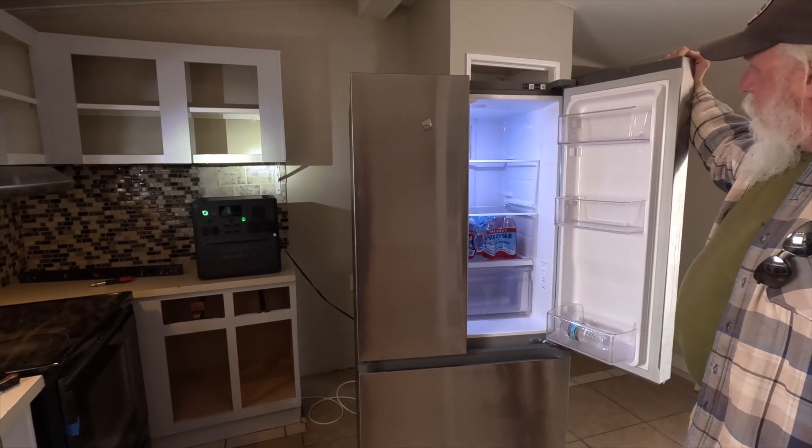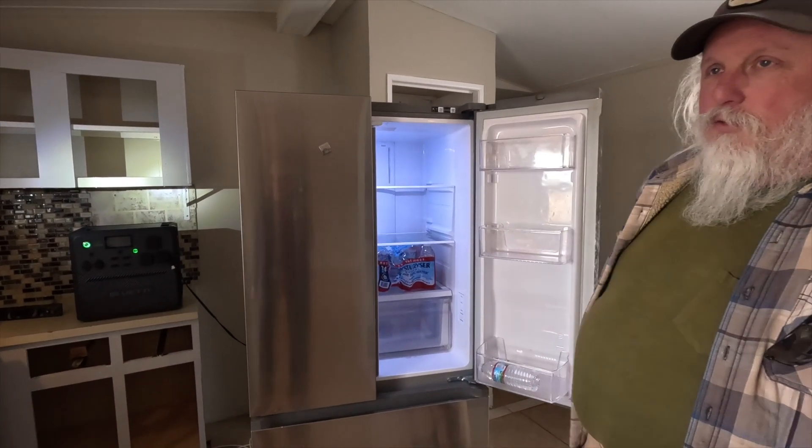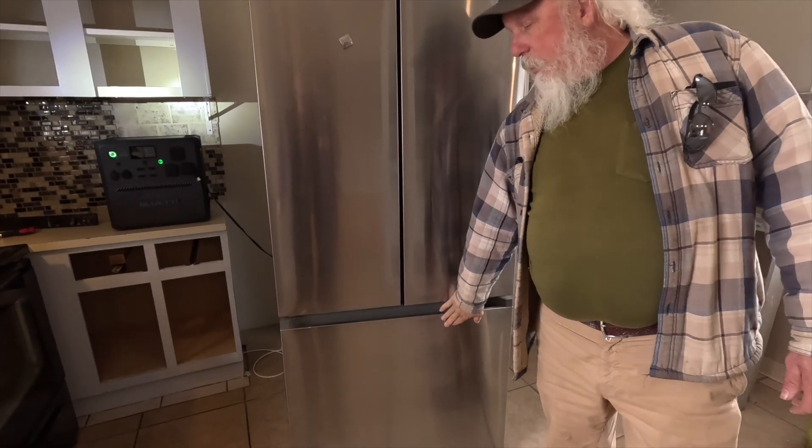How often you open the fridge and freezer doors is another factor — the more you open them, the more power is consumed making things cold again. How full or empty the fridge is also matters: if it's crammed too full, air can't circulate and it works harder; if it's pretty much empty, it has to run more often to keep things cold. All these variables affect how much power your fridge will use over a given period of time.